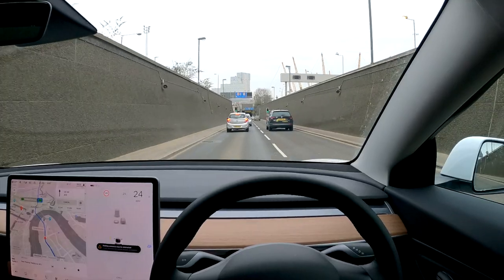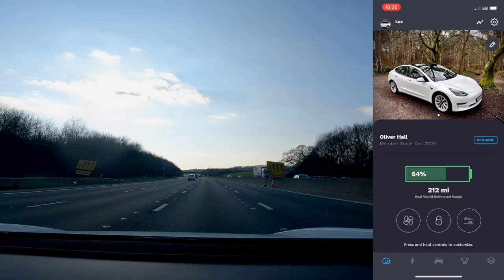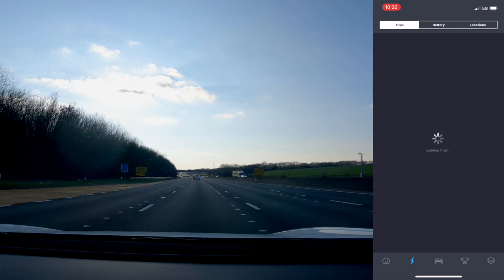I'm using the app TezLab to analyse the information for the drive. It's a great app with lots of features in their free account. Their paid version is a bit expensive for what I'm interested in, so I just use the free account.